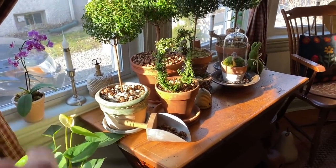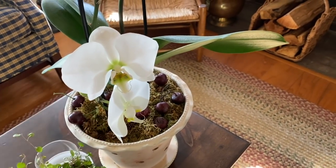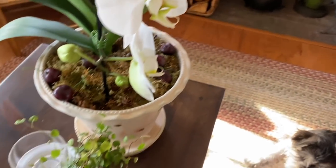I've got a little orchid here still putting out a couple of blooms with a couple more to come. This is a little wire vine.